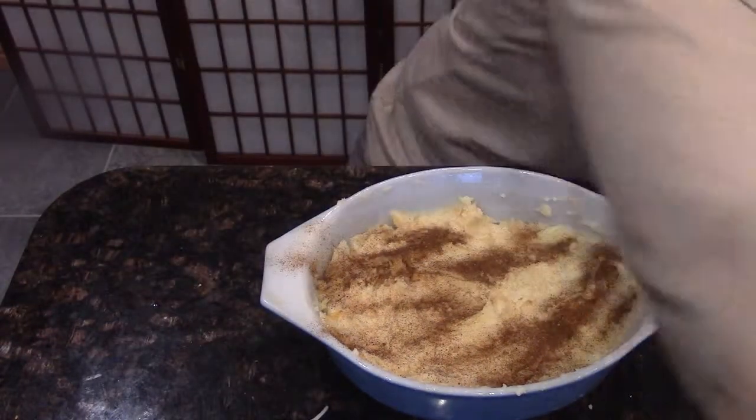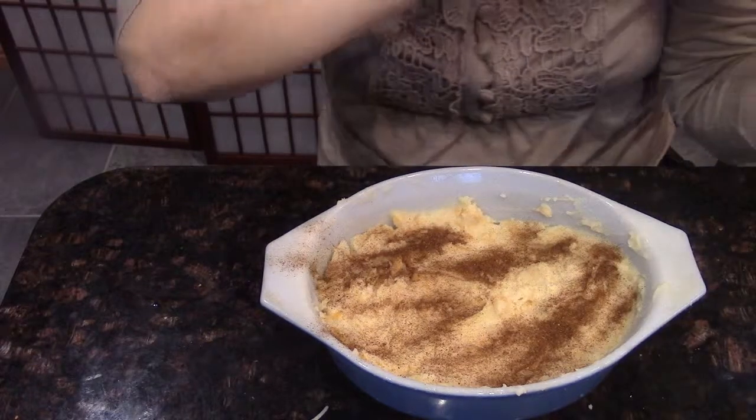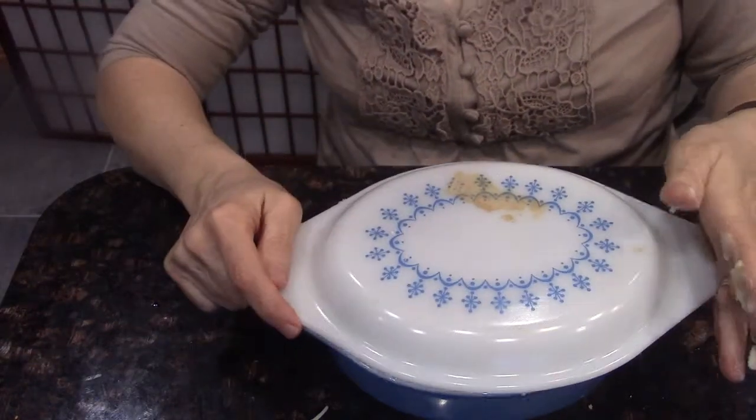Now all you're going to do is heat this up. I'm going to put a lid on it and stick these potatoes in the oven — 375 degrees — and they're going to cook for a half an hour. That's going to be enough for them to heat thoroughly through. And that's all there is to it. See how easy? Be back in a half an hour.